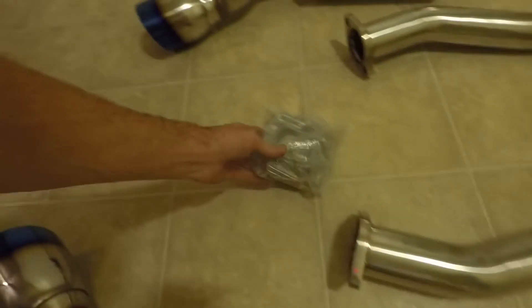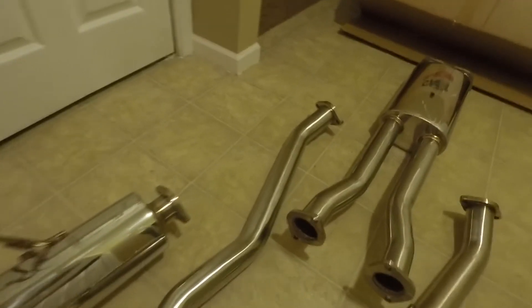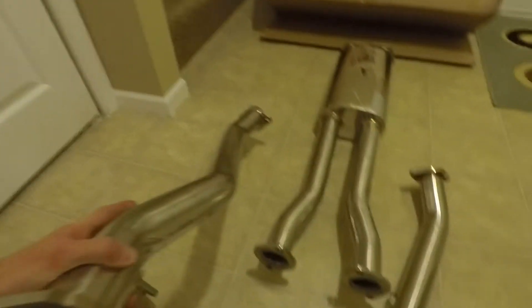The muffler comes with all your gaskets and bolts to bolt it straight up. This is a cat-back system, so everything straight through. It should sound pretty good.